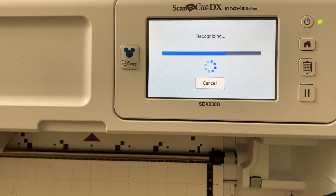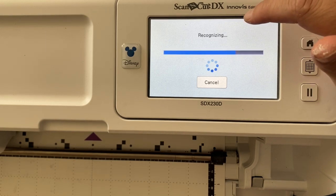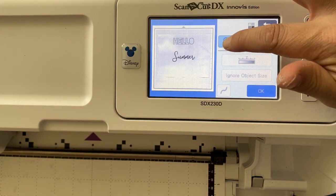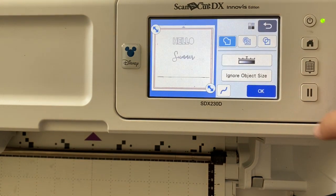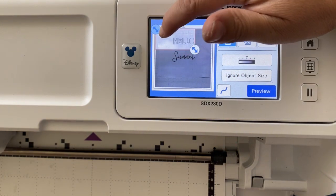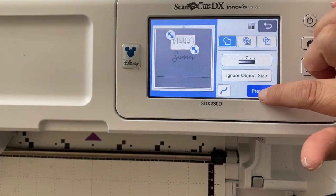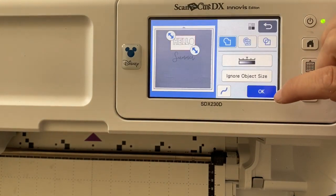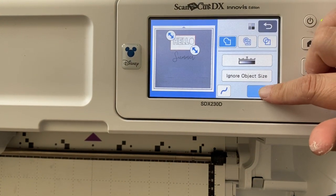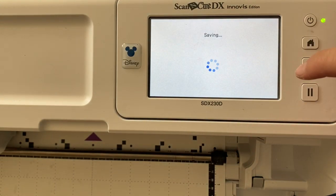Once it has scanned in and is recognized, we're going to pick one word at a time and do two different things. For the word 'Hello,' I'm going to pick just the outline — I only want the outside line to cut, not the inside line. I'll click preview, everything looks great, press okay, and save it to my machine.